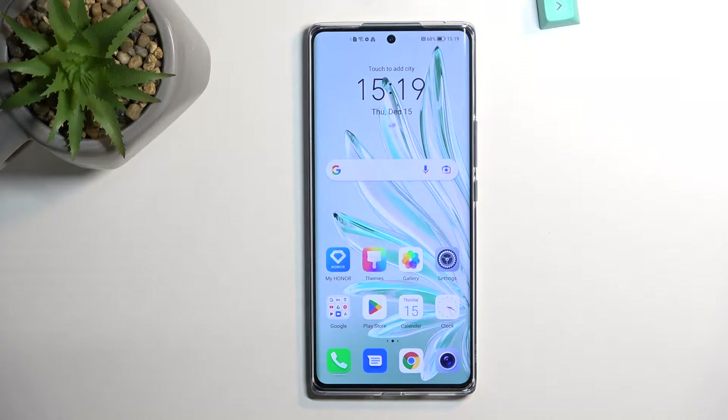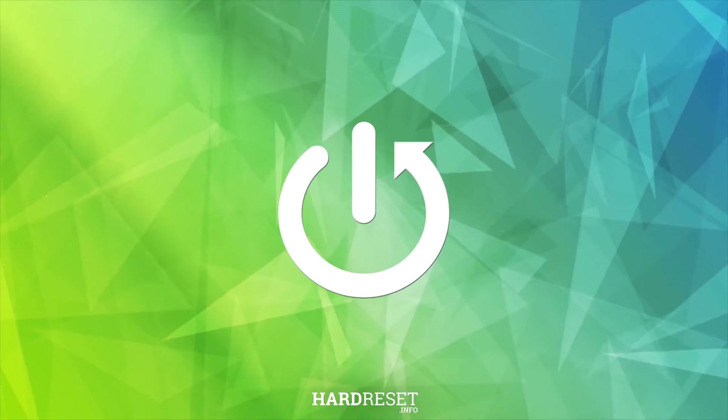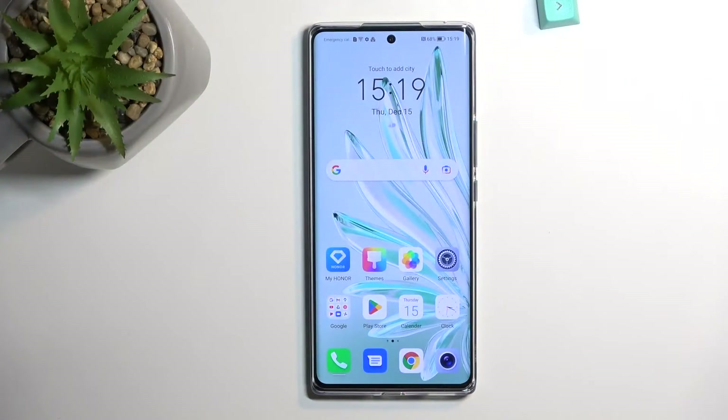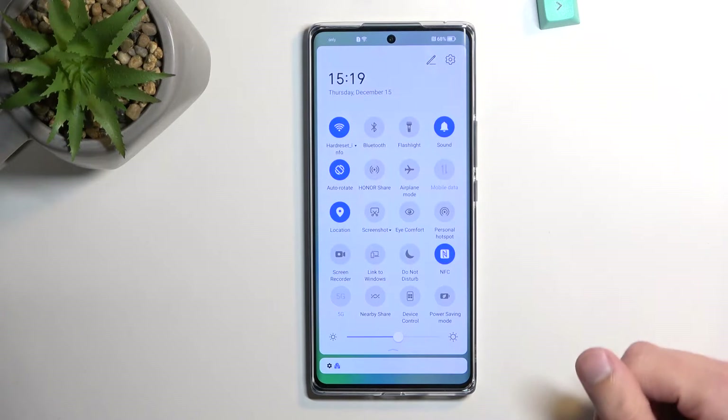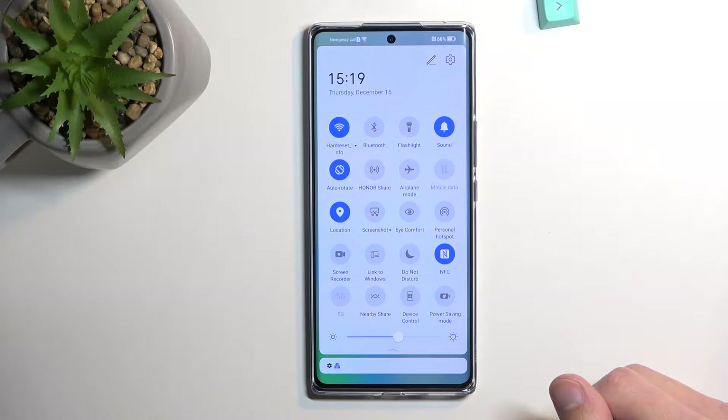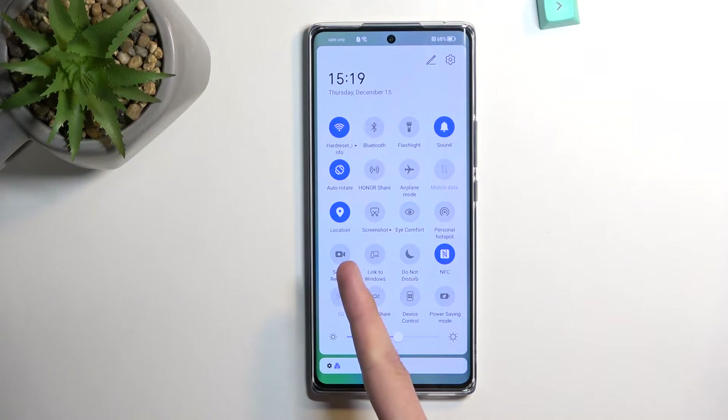Welcome. In front of me is the Honor 70 and today I'll show you how you can record a screen on this phone. To get started, pull down your notifications from the top, extend the list and somewhere in here you should see a screen recorder like this one.